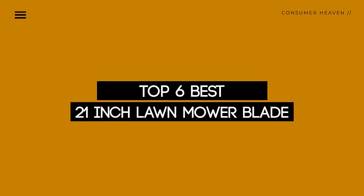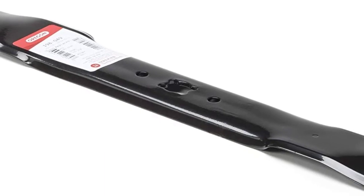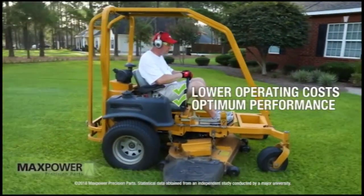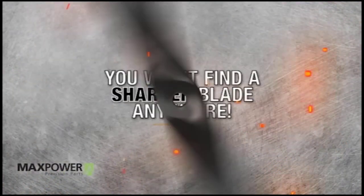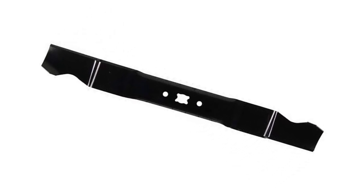Today, we review the top 6 21-inch lawnmower blades so that you can choose the right one for your purpose. After spending 2 weeks of research and consumer survey, we compiled this list. If you want more information and updated pricing on the products mentioned, be sure to check the links in the description below. So let's get started.